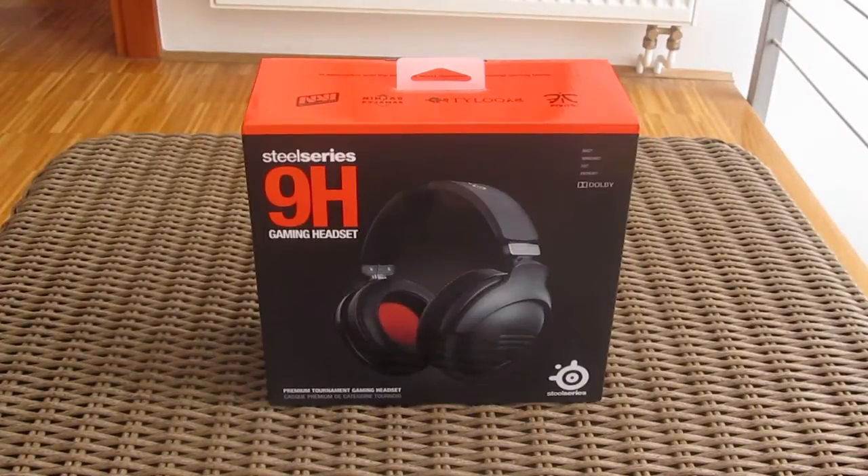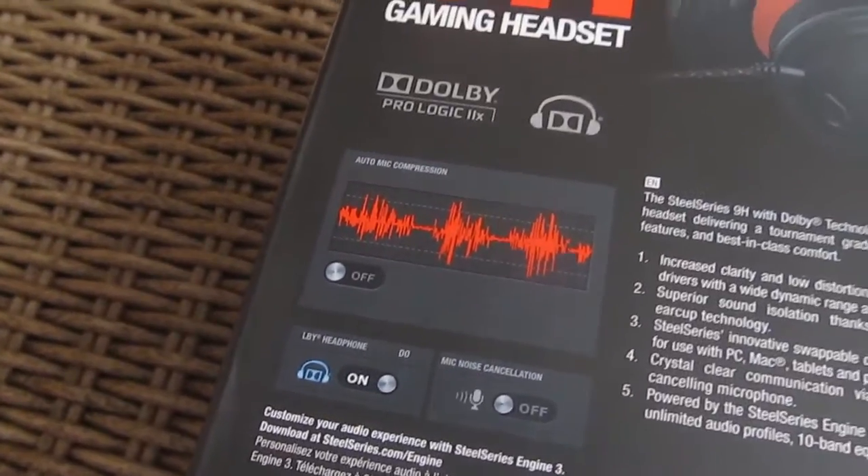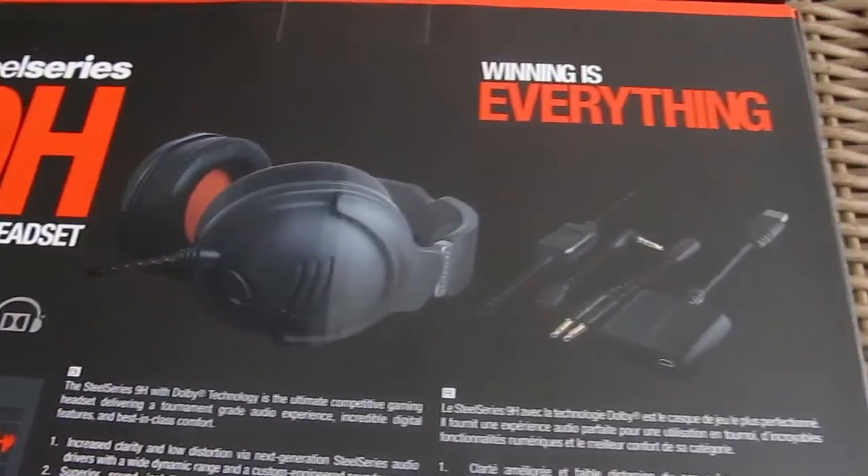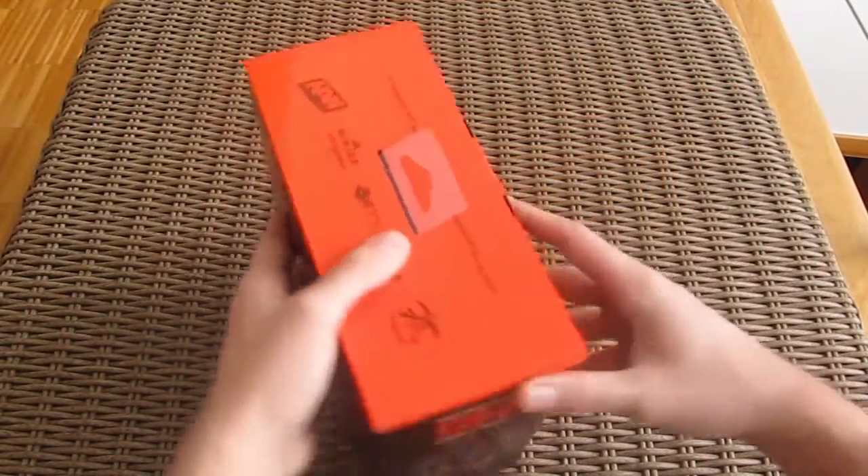On the front of the box you will find a picture of the 9H, and on the back you can see a brief overview of the features like Dolby Pro Logic and some accessories that go along with the headphones. Let's continue on with the unboxing.